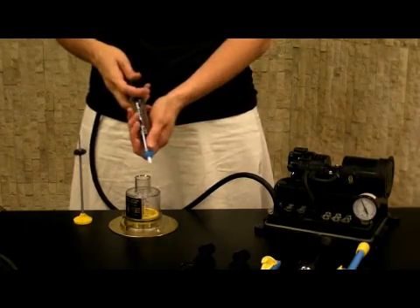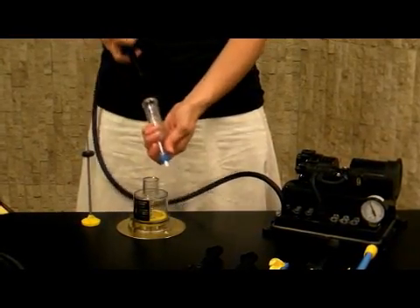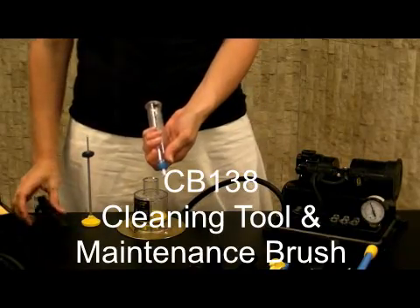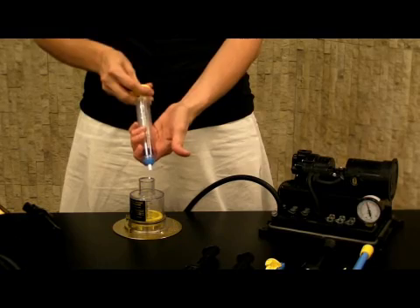Changing the tip and maintenance is easy. Simply pull the barrel, insert the CB138 cleaning brush, and push down the tip.